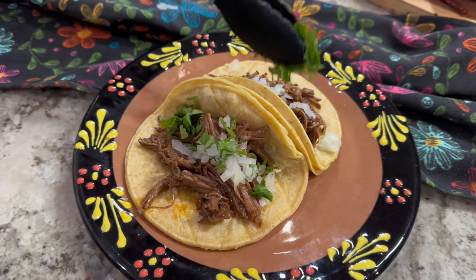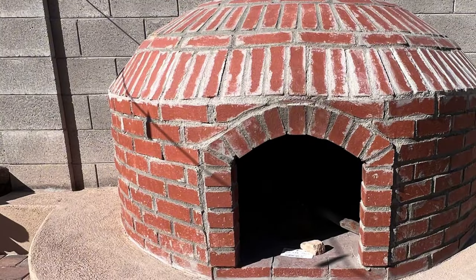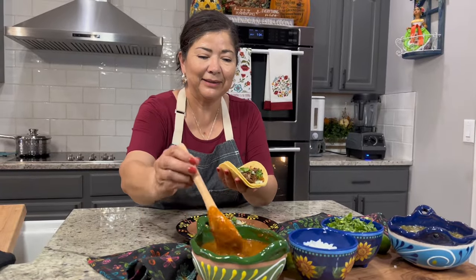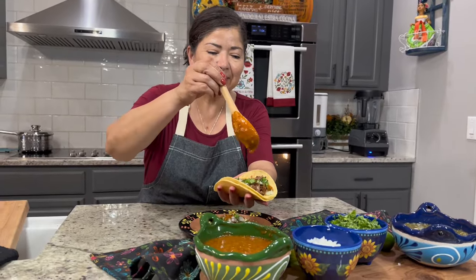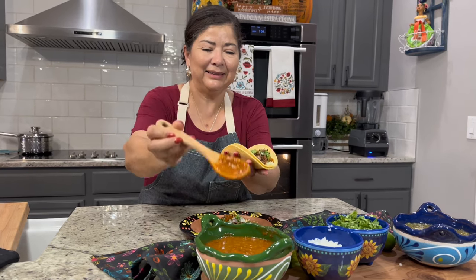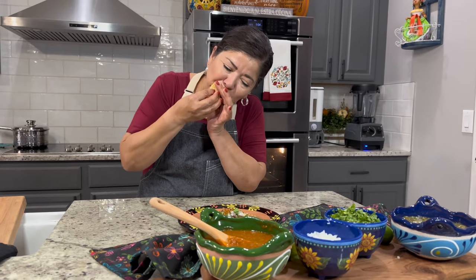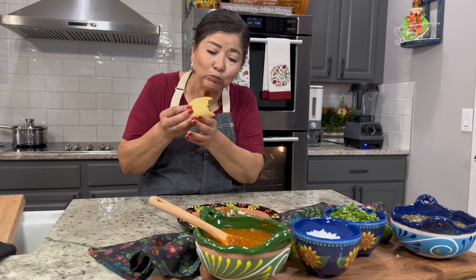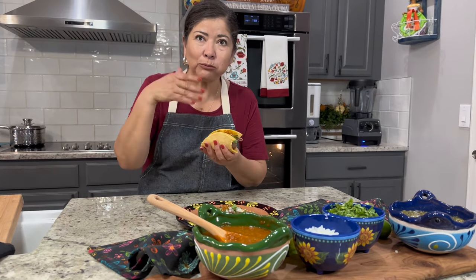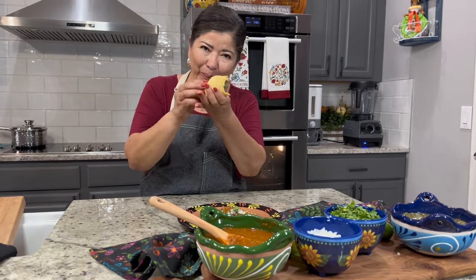Once I get the door for my outdoor oven, I'm definitely going to try this recipe outside. If you decide to prepare this recipe at home, leave us a comment to let us know what you think. If you're enjoying the video, I'd really appreciate a like so we can continue to share more recipes. Thank you so much for watching — see you in the next video for another delicious recipe.